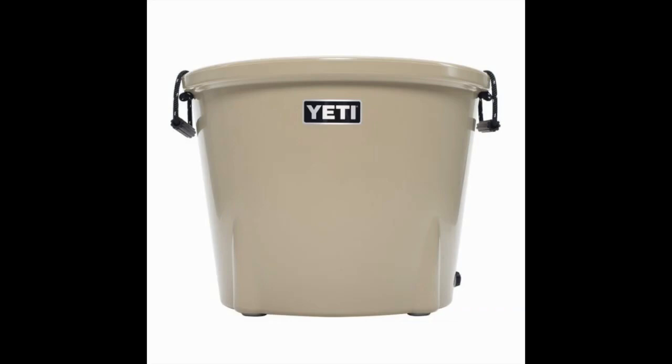It's been designed as a no-leak, no-nonsense, easily portable cooler with military-grade nylon handles that makes it super easy to grab and fill on-the-go for any backyard barbecue.